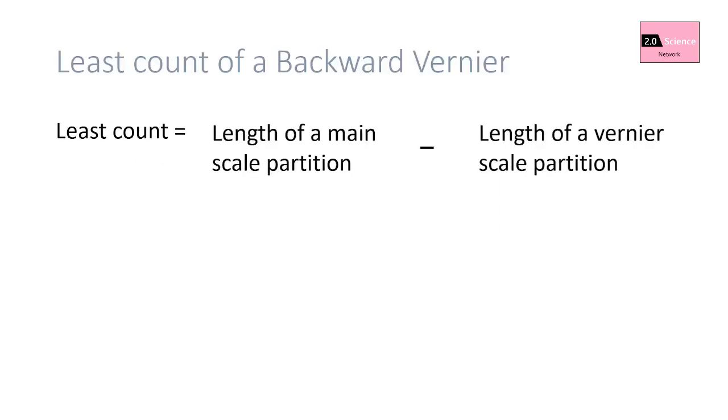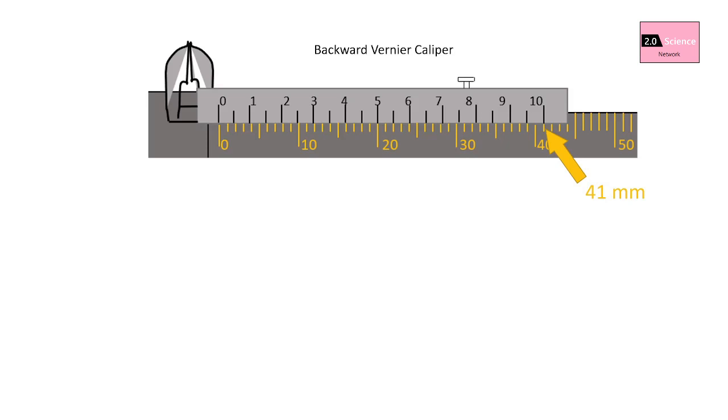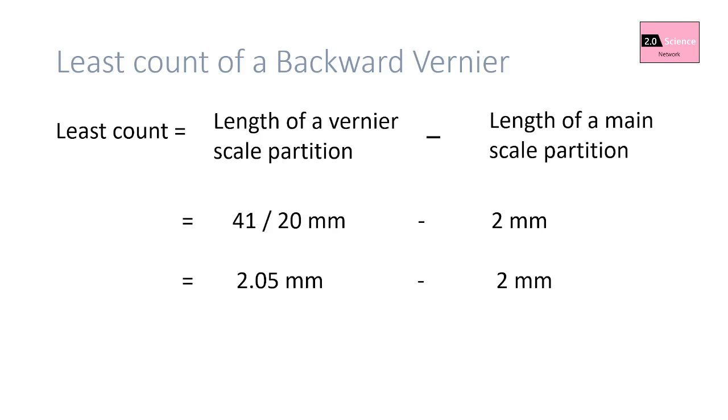You can change the equation accordingly. For the backward vernier caliper example: length of a vernier scale partition is 41 ÷ 20 = 2.05 millimeters; length of the indicated main scale partition is 2 millimeters; therefore least count is 0.05 millimeters.